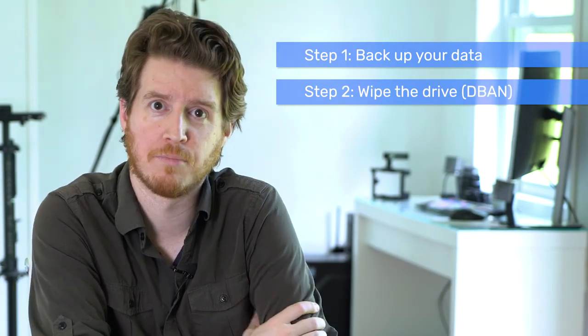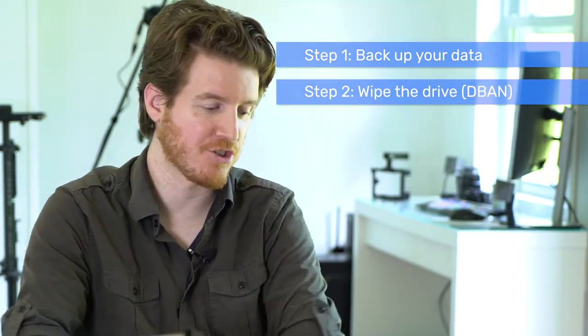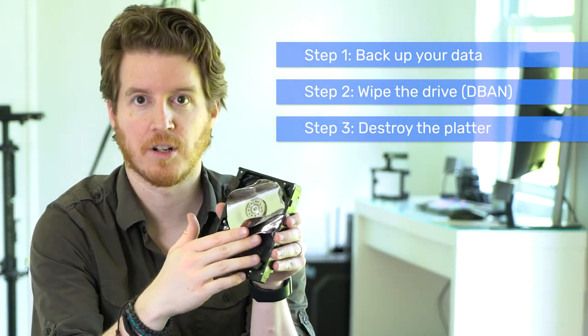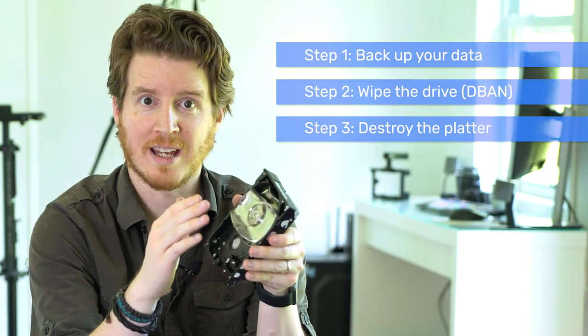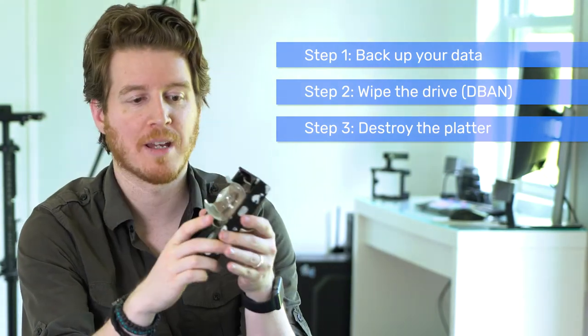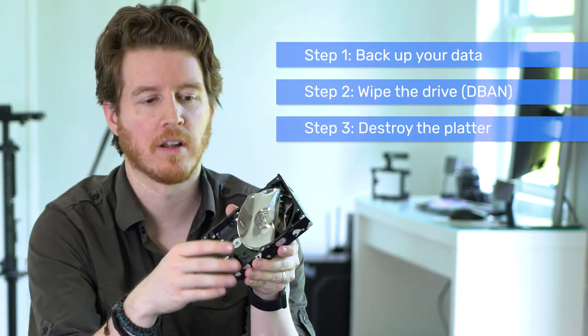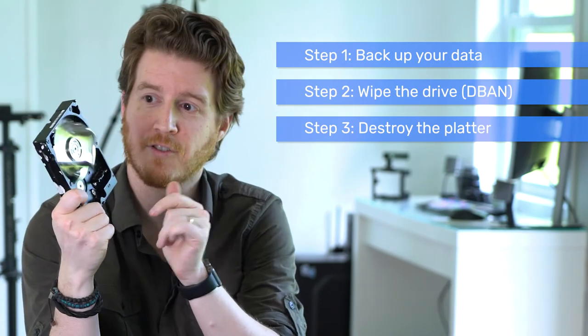That is how to destroy an external hard drive properly. Step one: back up your data. Step two: do the software wipe with DBAN. Step three: crack it open and make your way to the platter — aluminum platters, since these are external drives. Use sandpaper and really go to town on it. If you want, you can also use a metal drill bit and put some holes in it. The chance of someone getting information off this after DBAN and physical destruction is zero. Hopefully you found that helpful — give it a thumbs up and I'll see you next time.